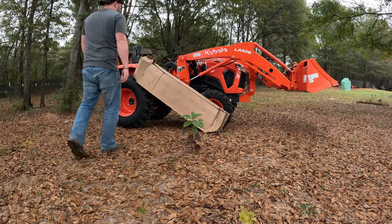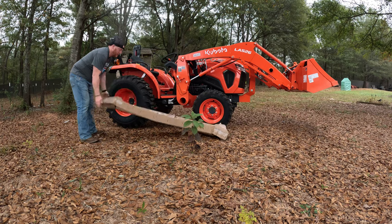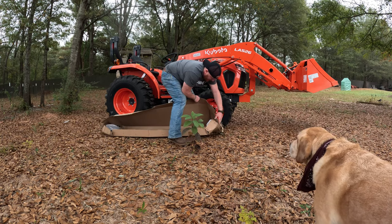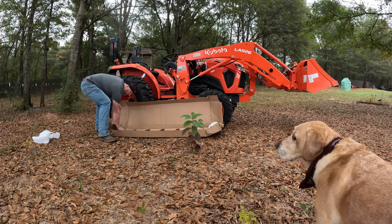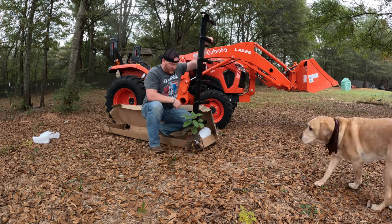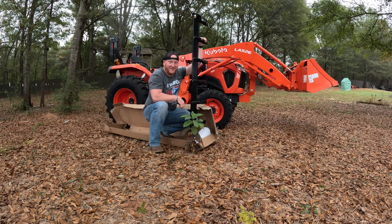So I guess we need to unbox these new loader teeth that came from Kubota. It says 'do not double stack' — looks like it got double stacked. All right, so there it is. It basically slips onto that front part of the loader, and then you got two bolts — we gotta drill some holes for those, pretty big holes. I don't know if y'all saw that, the rock wall just stole part of the packaging.